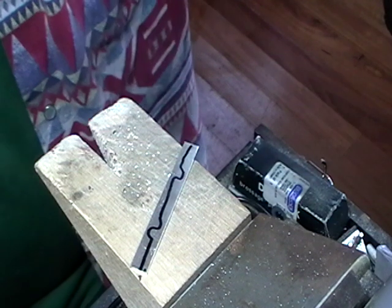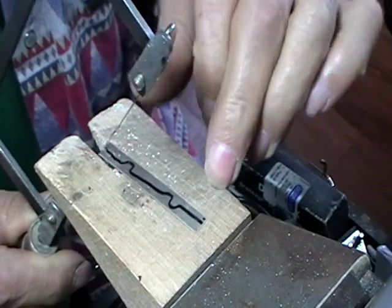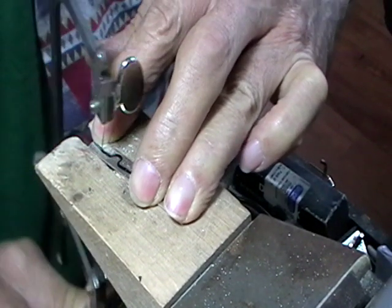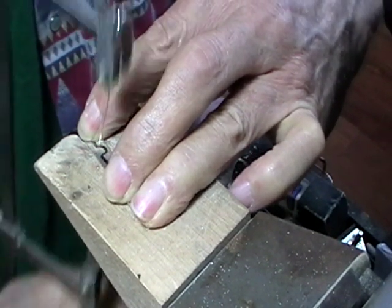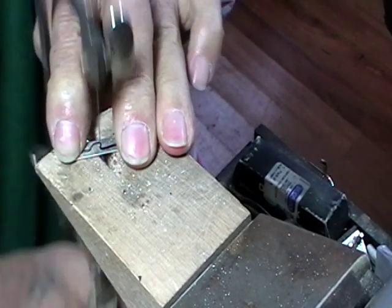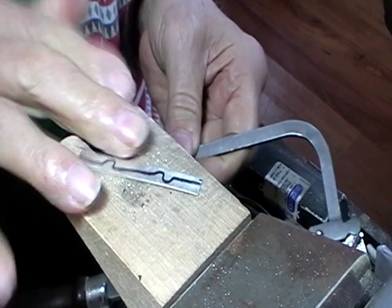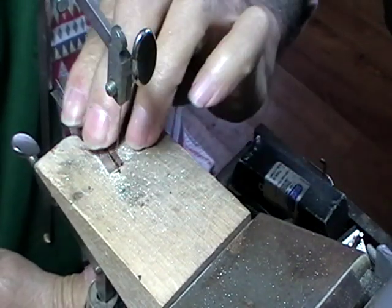Saw the pattern. If you start in the center and you end in the center, it'll be easy to put these together. When you get to the end with your sawing, just make sure that the saw goes into the wood, not into your finger.